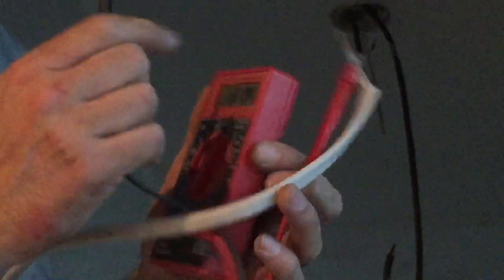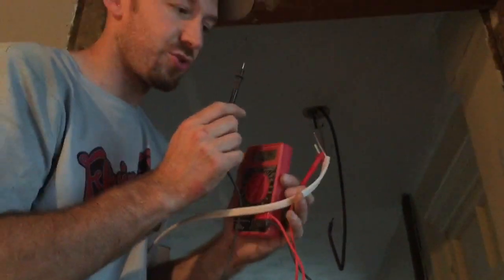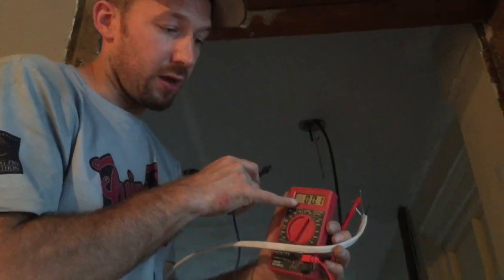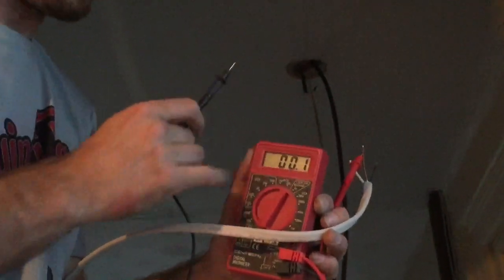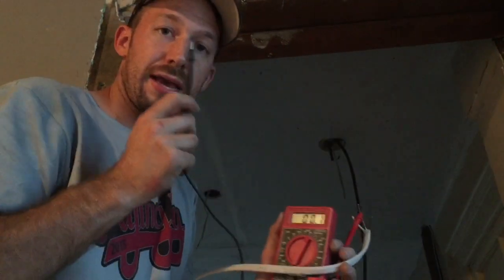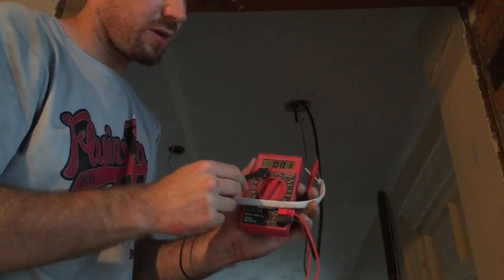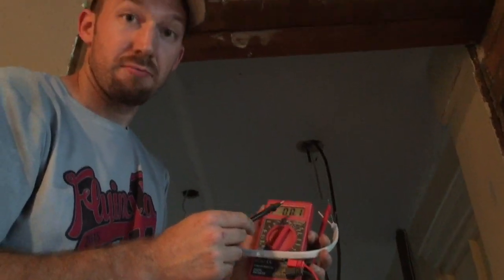Then I'm going to take the other probe and connect it to one of the unknown wires. If it's the neutral wire, I'll get a low reading, because I'm reading neutral against neutral. But if I touch this probe to the hot wire, it should read 120 volts. Let's give it a go.